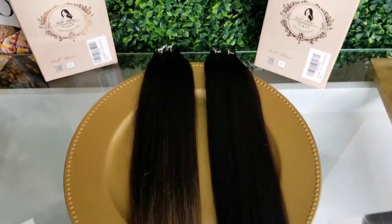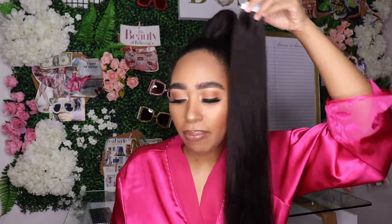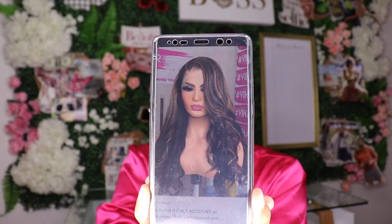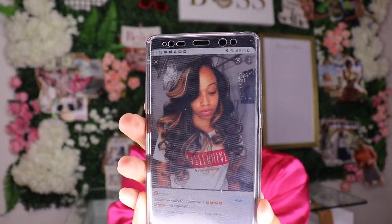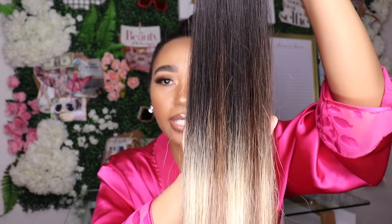Let me know — do I look good? Did I do a good job? Give me a thumbs up if I did. So I have my Full Shine tape-in extensions right here — they're 100% human hair. I got two different colors: the 1B, which matches my hair color exactly, and an ombre color for highlights. The ombre color is 1B627 — I love this color, the quality is amazing.